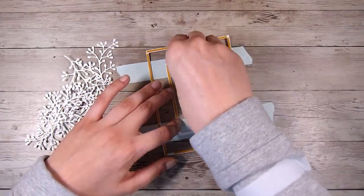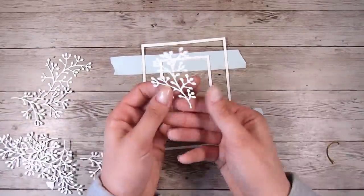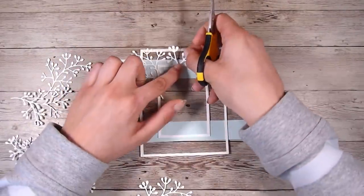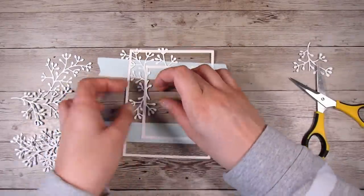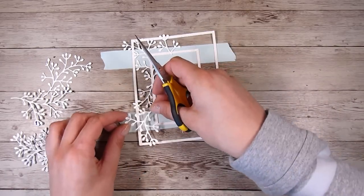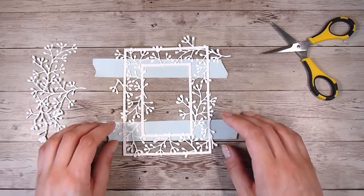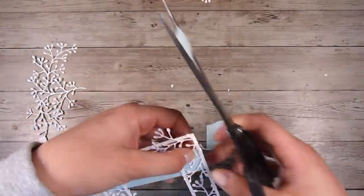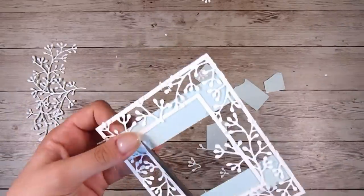I'm holding the two little frames in place, and I die cut some delicate foliage dies. I'm removing all of the double-sided adhesive backing from the frames and sticking these little die cuts in between the two frames. What's inside the frame is what's going to be seen, so anything outside I'll trim off. I'm cutting up the die cuts to make them fit where I need them, using nice long scissors to get really long smooth cuts on the sides of the card stock.